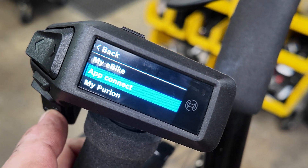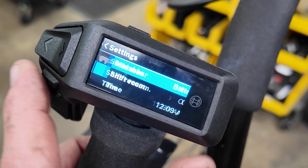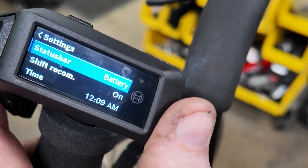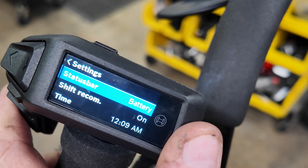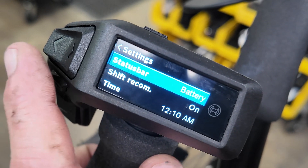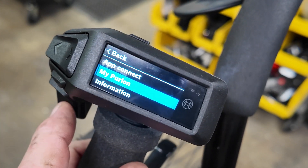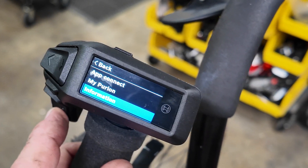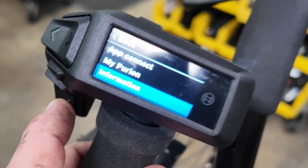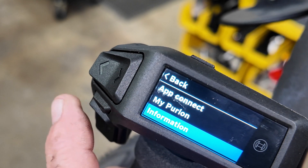That's just an extra feature they've added. Under MyPerion, you can adjust the status bar — showing battery, your shift recommendation, or the time of day. You can change the screen settings with that feature. The Information section gives you all the details including serial numbers on all your major components and what the software update version is.